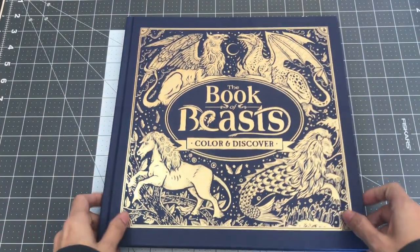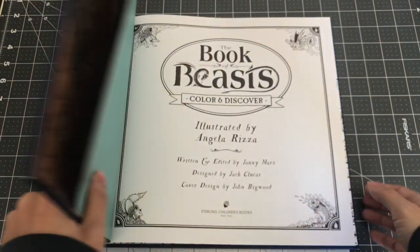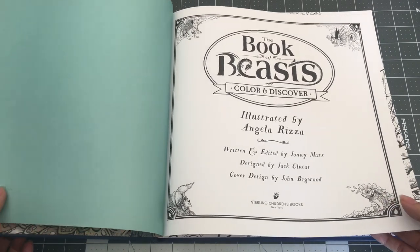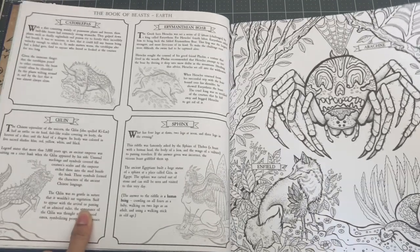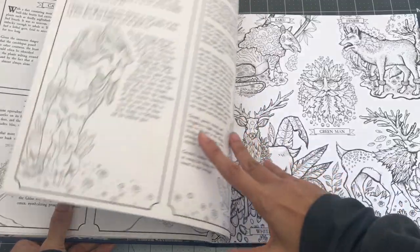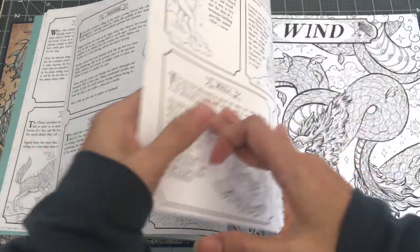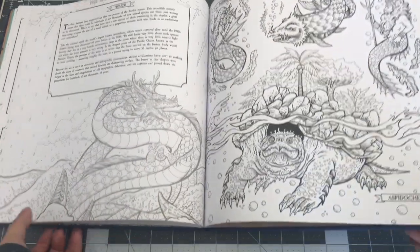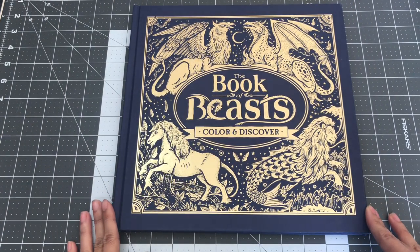The next book I want to share is called The Book of Beasts: Color and Discover. I was lucky to find this for a little less than five dollars on Amazon, and I was surprised it was the hardcover one. It has all the descriptions of the different beasts and they're organized in different categories — like fire, earth, air — here's one for wind. It's a lovely book of fantastical beasts. So this is The Book of Beasts: Color and Discover.